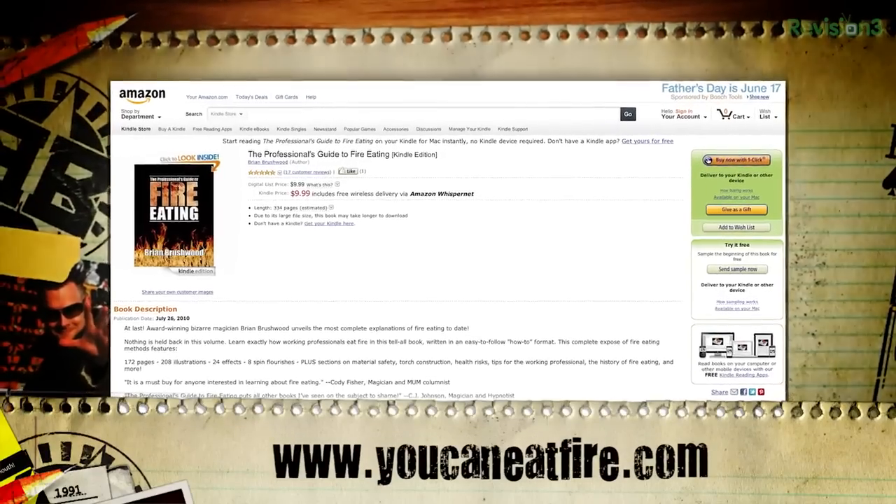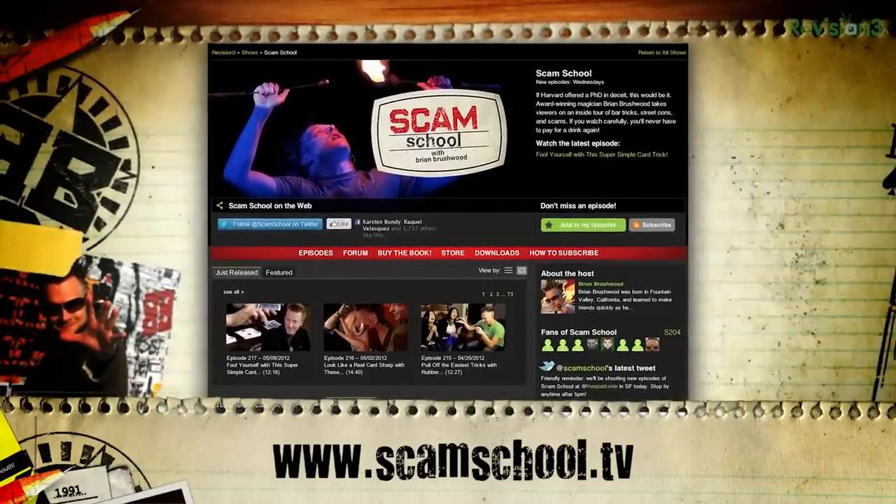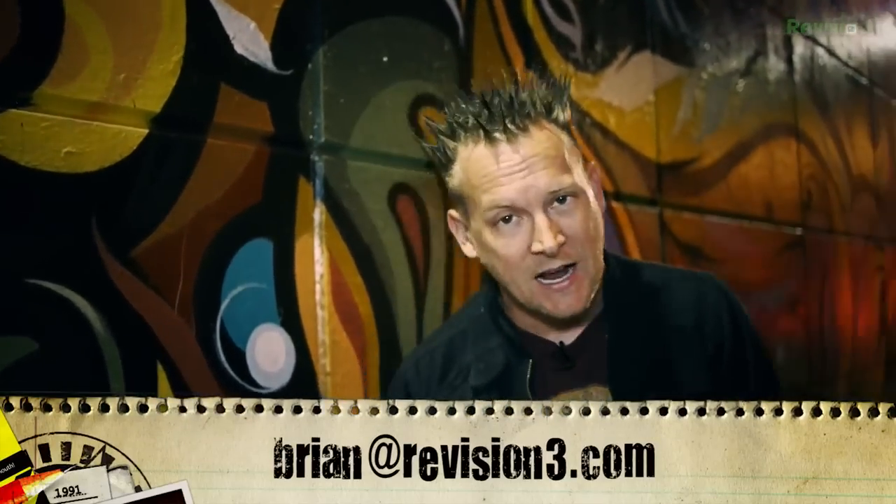Now remember, guys — you just watched them receive their personal instruction but did not receive your own. There's only one proper way to learn how to eat fire, and that's by learning in person from a qualified professional who teaches you one-on-one using proper safety procedures. If you do want to learn more about fire eating, you can check out my book — The Professional's Guide to Fire Eating — available on Amazon or in e-book format on the iTunes bookstore and Amazon. I want to hear what you want to see in future episodes — hit us up at scamschool.tv, over 200 episodes and counting. Email me at brian@revision3.com. Join us next week as we learn how to make homemade hooch with vinegar, a 9-volt battery, and a couple of zinc tablets. It will be horrific — and also not get you drunk. That's the most important part.